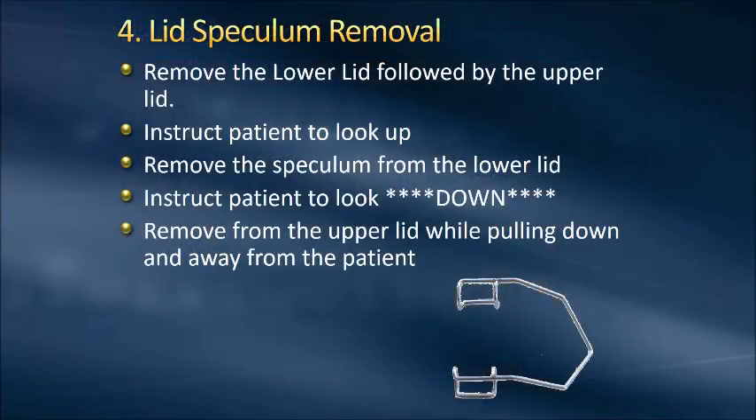The lid speculum removal is the fourth and final step. We're going to do it in the opposite order of the speculum insertion — removing the lower lid first. We instruct the patient to look up, remove the speculum from the lower lid, then instruct the patient to look down while we remove it from the upper lid. You really want to make sure you're getting the cornea out of the way so as you take that speculum out, you're not taking the membrane or the contact lens with it.